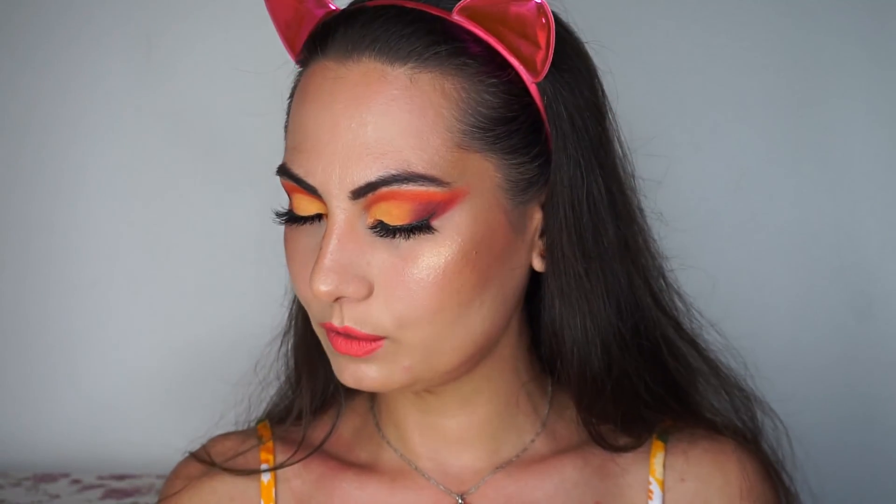I think I'm giving some sunset vibes. Okay guys, enough with the justification of my art! Thank you for being here with me, I hope you enjoyed this video and I hope to see you again. This is the look — bye bye!